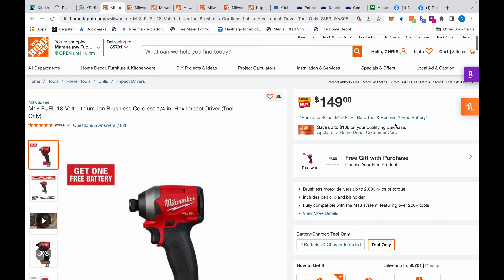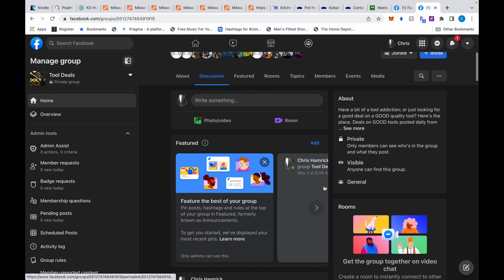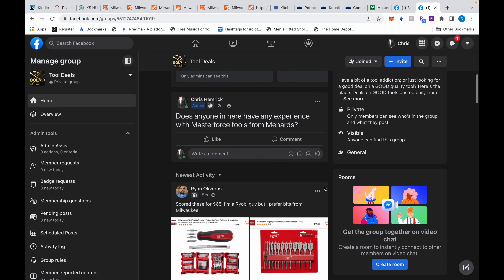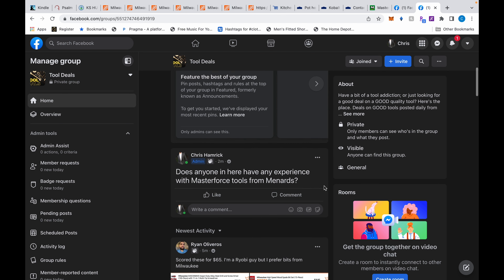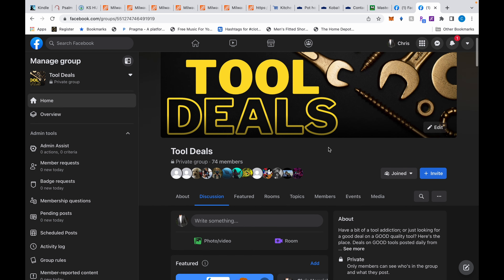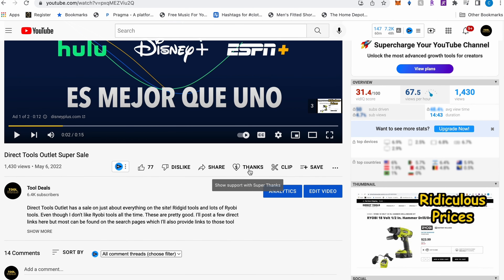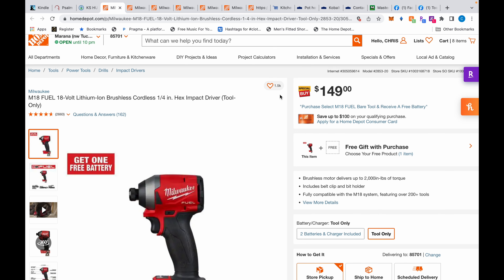What's up everybody, we have some Milwaukee deals today over at Home Depot, and these are not special buys like yesterday's deals — these are just going to be ongoing for the next few weeks or so. I want to invite you to the Facebook group; I post a lot of deals there first, and other members are posting deals too. Also, if I help you save a few dollars today, please consider leaving me a tip in the special thanks area below.